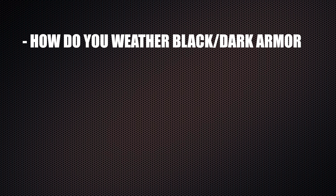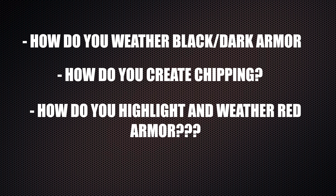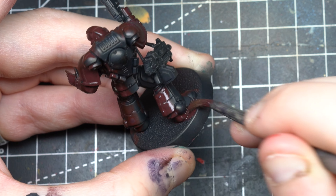How do you make black or darker colors look weathered? How do you create chipping on them? How do you highlight red without it looking pink, and how do you grime it up without it looking brown? Well, to answer all these questions you need to start by learning this first technique — a very good alternative to Streaking Grime that's easily scalable to display level.